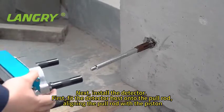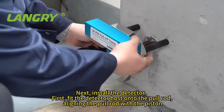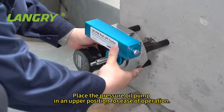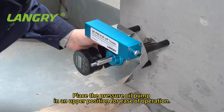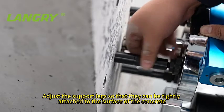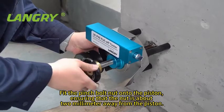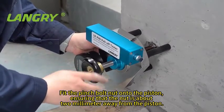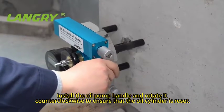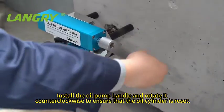Next, install the detector. First, fit the detector host onto the pull rod. Aligning the pull rod with the piston, place the pressure oil pump in an upper position for ease of operation. Adjust the support legs so that they can be tightly attached to the surface of the concrete. Fit the pinch bolt nut onto the piston, ensuring that the nut is about 2 mm away from the piston. Install the oil pump handle and rotate it counterclockwise to ensure that the oil cylinder is reset.